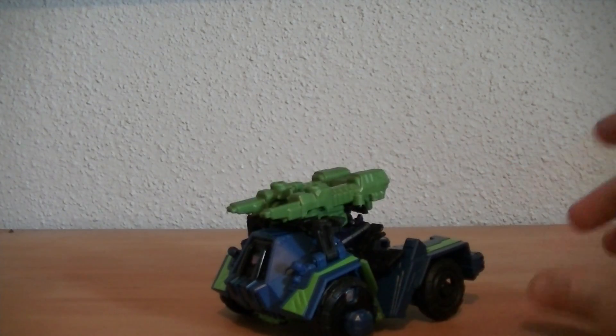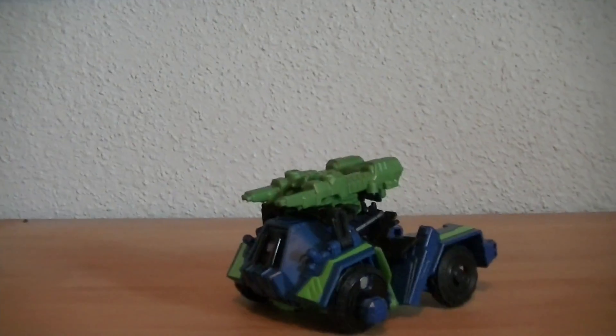RetroReviews here with another Transformers video review, and this time we're doing Wave 2 of all the Cybertron figures — specifically Wave 2 being the Bruticus set. I've got the retail ones, and we're going to start off with their leader, Onslaught.